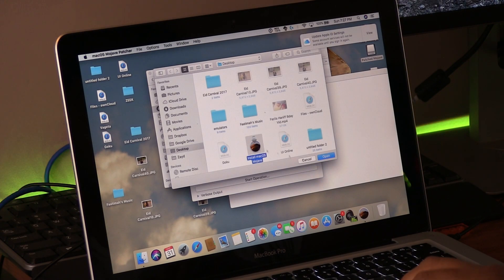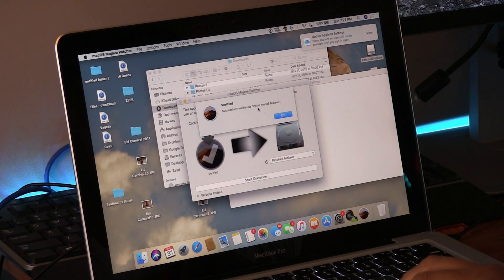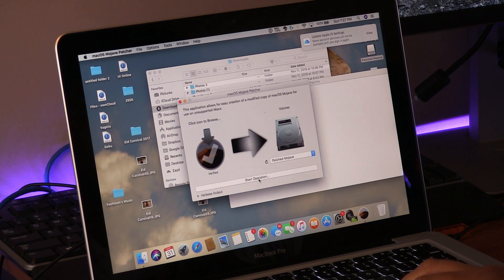Open the Mojave Patcher and select the location of your Mojave installer. Make sure you select the volume of your flash drive and click Start Operations to begin creating the bootable flash drive. This takes some time — it took about 10 to 20 minutes for me.